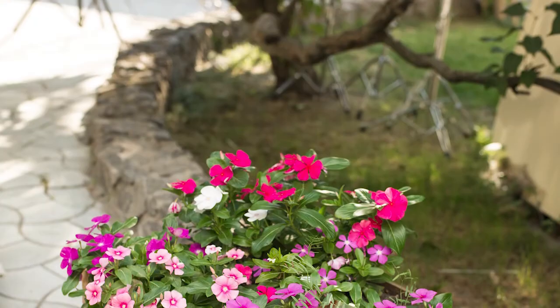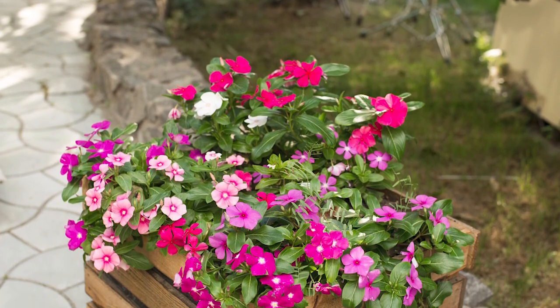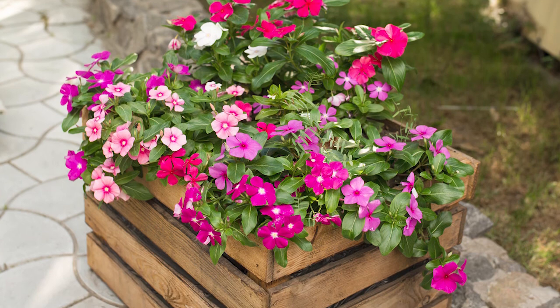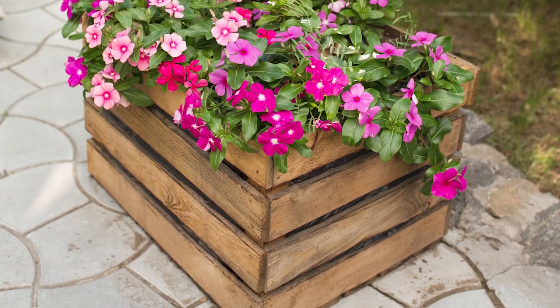Number five: fill a ladder box with blooms. A multi-tiered box planter is a gorgeous way to bring colors to your front porch. Plant with annuals, herbs, really any combination of blooms and colors you wish.